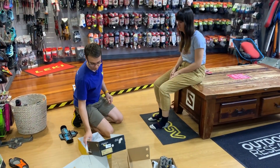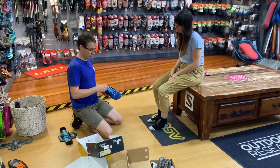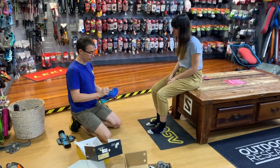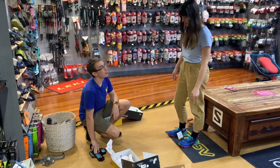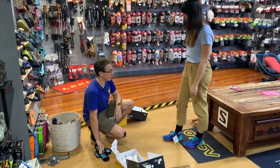This is the Bushido — another trail runner, but a little bit of a narrower fit for you. Still super supportive. I really like the feel of those, but these ones really fit my foot well. Yep, I think they'd be a great option for you. They're a lot of fun.